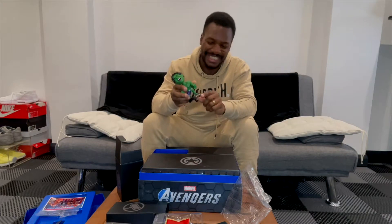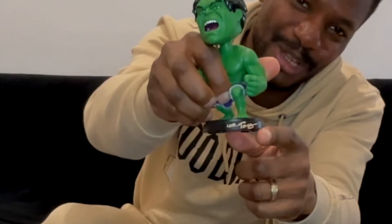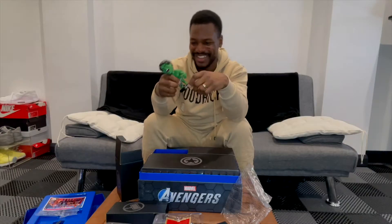But you know the funniest thing about this is — look at this. Iron Man's mocking it, bro.